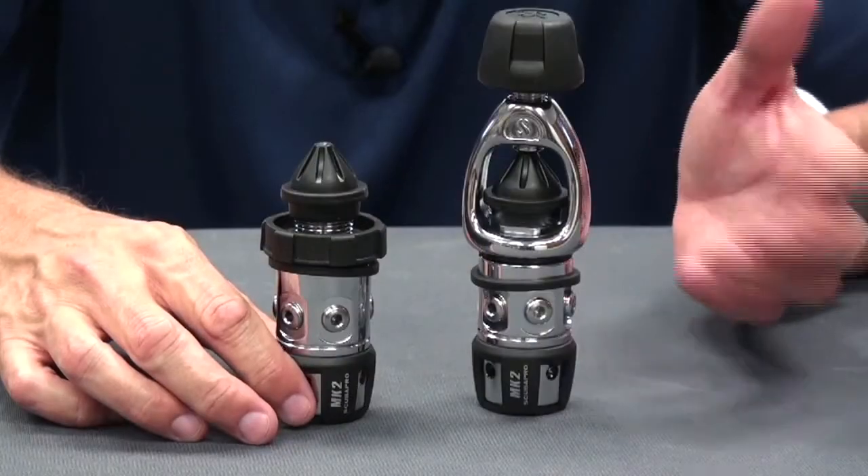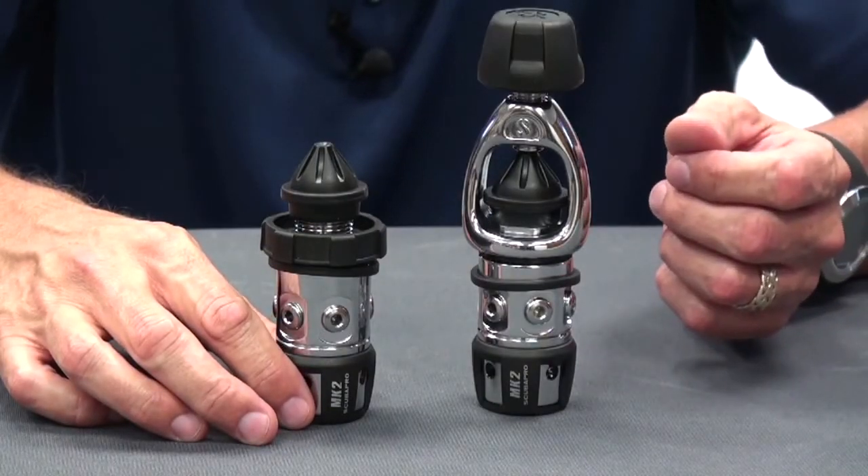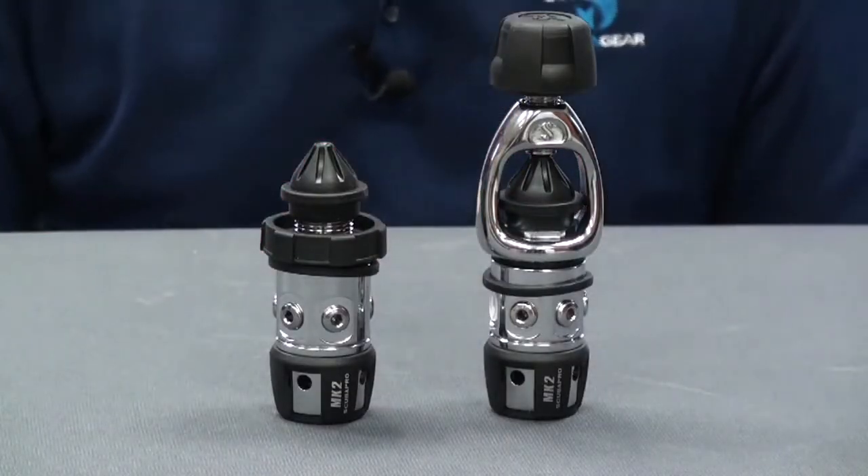Those improvements include cold water compatibility and also addressing high pressure use. The Mark II Plus comes in a couple of different versions: one would be A-clamp, yoke, or INT for international, and the other is of course DIN 300 bar or 4350 psi.